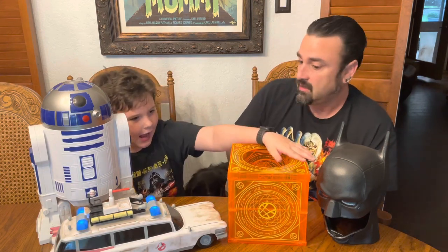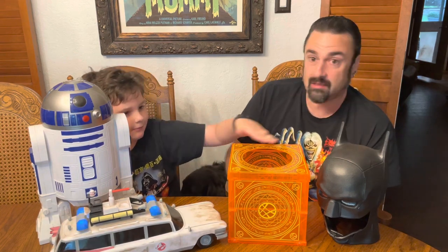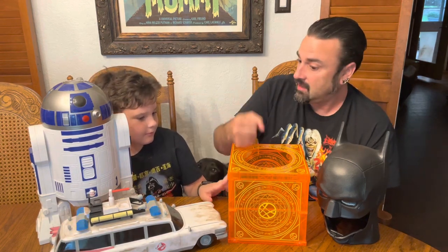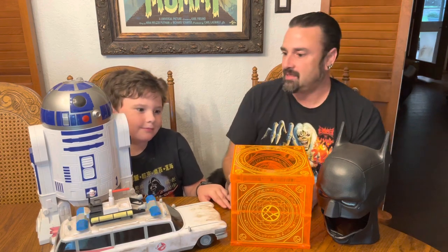I highly recommend you get out there this weekend and see Doctor Strange — it was fantastic. And should they buy a popcorn bucket? Yeah, absolutely. Next time AMC puts one out, we'll be back. Please like and subscribe — bye!